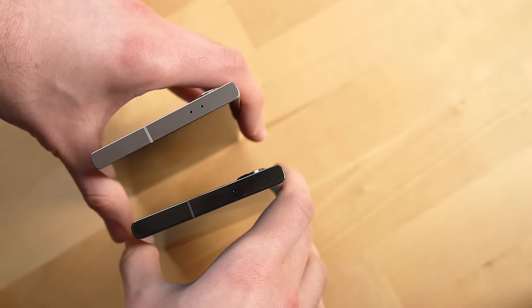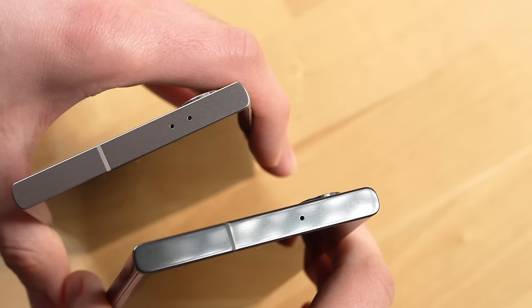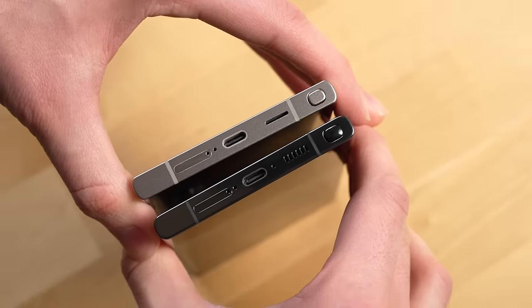Some other smaller changes you'll notice when holding both phones are that Samsung now has two microphones at the top and a smaller hole for the S Pen to be stored at the bottom. Those are a lot of the things with the exterior of the phone, but now let's talk about the software on the inside.